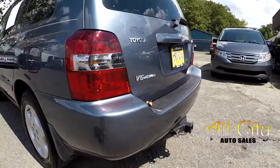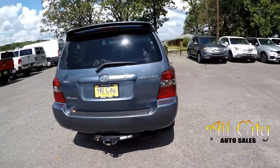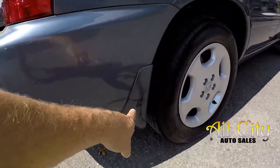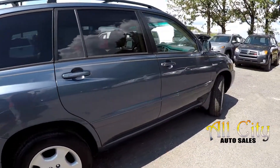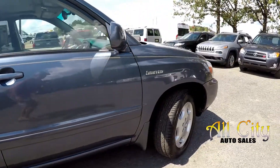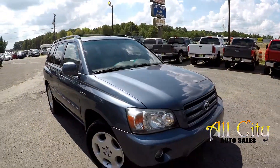Got a couple more little spots at the rear bumper. Trailer tow is included. This is a four-wheel drive model. A couple little scuffs there, and that little mud flap. Just a few more little spots in that piece of trim. Outside of that, the exterior looks like it's been very well maintained.